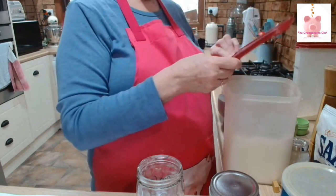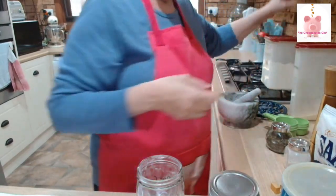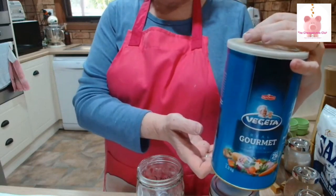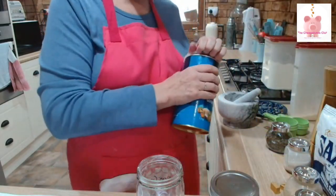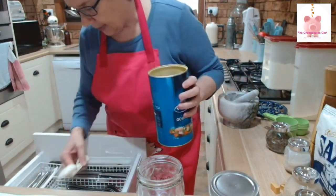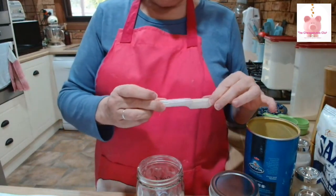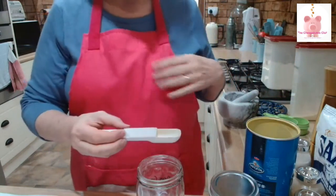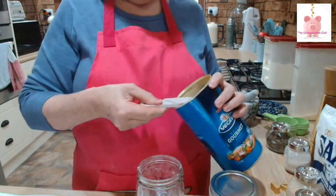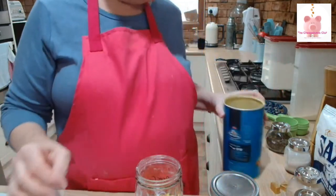Then we need three tablespoons of stock powder. The original recipe calls for beef stock powder, but I use Vegeta — I buy it in bulk when it's on half price. It lasts me for ages. So three tablespoons of stock powder into the jar. These sliding measuring spoons are brilliant — I got them from my friend Annette Sim from Simply Too Good years ago.